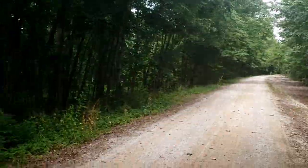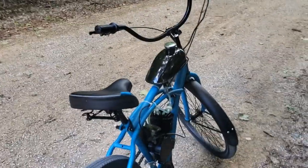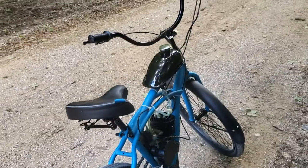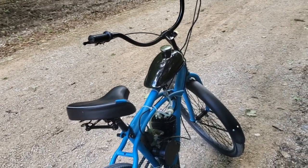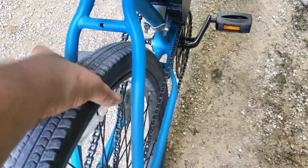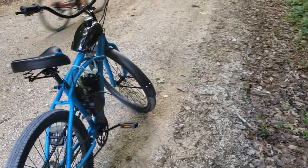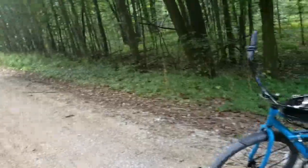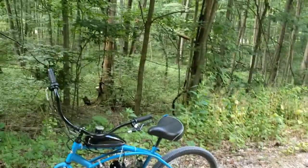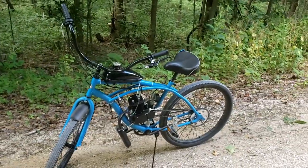I put about 20 miles on this thing today and it's pretty awesome. A couple things came loose and I had to go back and Loctite them, but it hasn't used any appreciable amount of gas. The brakes are pretty wretched since it just has a coaster brake, but I'm pretty sure I can use that hole for BMX-style clamp brakes. Out here on the bike trail it's averaging about 18 to 20 miles an hour — I haven't really wound it out yet since they say you have to break them in.